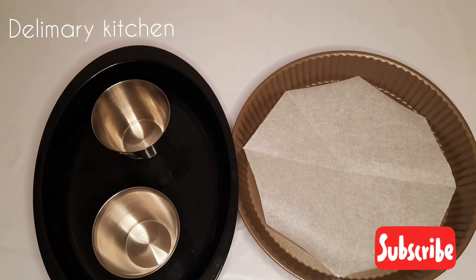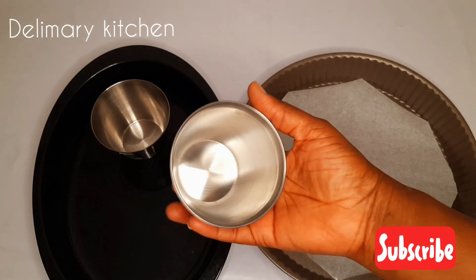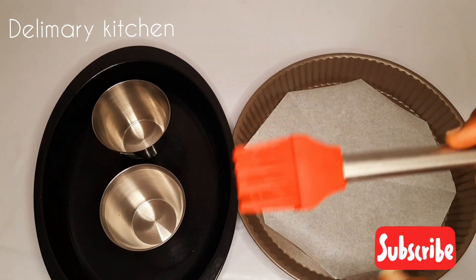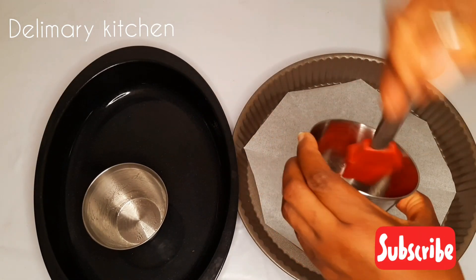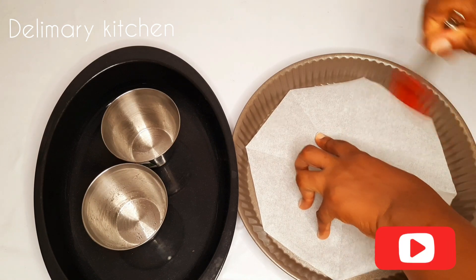In here I have these two molds for my cheesecake — I have this one and I have this little cup. You can choose any one that you want; you can choose any pan of your choice. Before I start, just to make it easier for me when I finish so that the cheesecake will come out easily, I'm putting a little bit of oil on my brush and brushing both molds, including the sides.